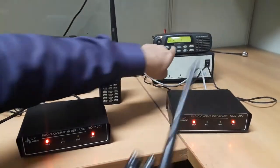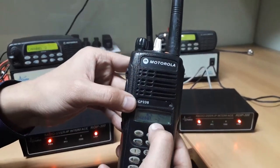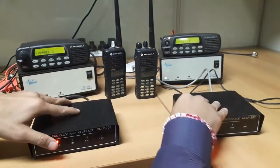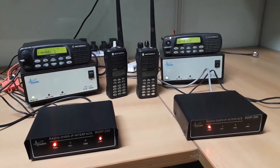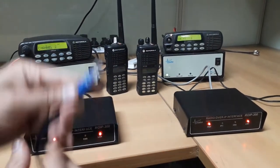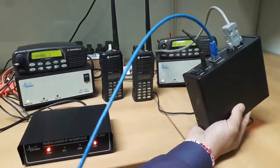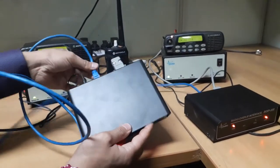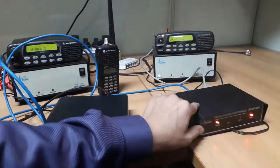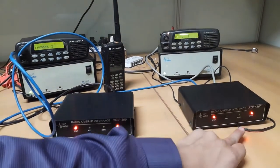We have programmed two walkie-talkies for ROIP1 and ROIP2 on channel 1 and channel 2 respectively. Now, we have connected both the ROIP gateways with a cross LAN cable. You can connect both the gateways on your LAN switch too. We are using a cross cable. Both ROIP gateways are already configured. The configuration guide for the ROIP gateway has been explained in another video. The red-colored link LED at the front side of the ROIP gateway should be stable in 5–10 seconds. As you can see, the link LED has stopped blinking and is stable on both the gateways, indicating that the connection has been established between them.